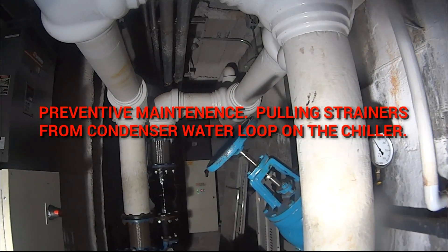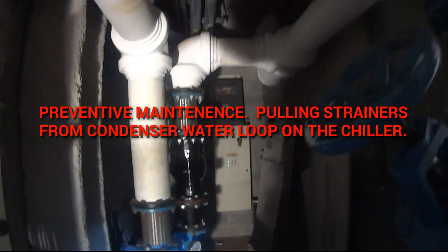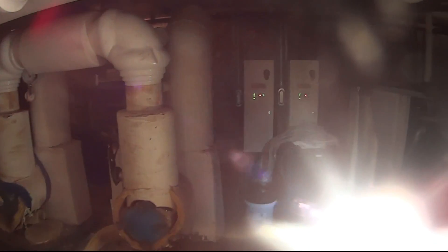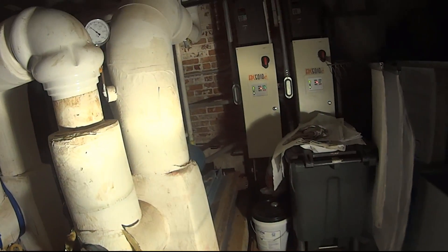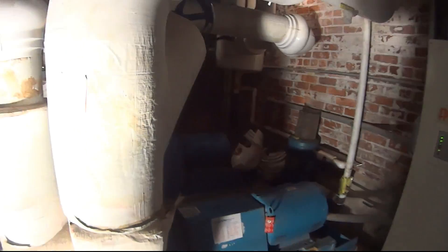Do a little maintenance here — you guys have seen this location in another video. Going to go over a few things. These are condenser water pumps, and these are the chilled water pumps. Don't you just love the sound of that pump?